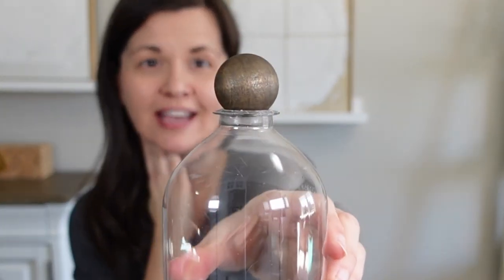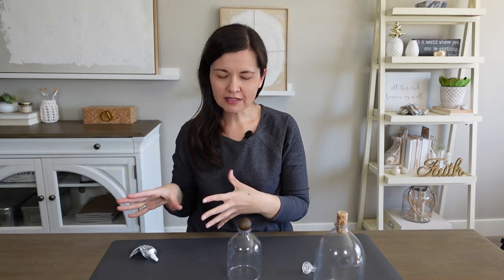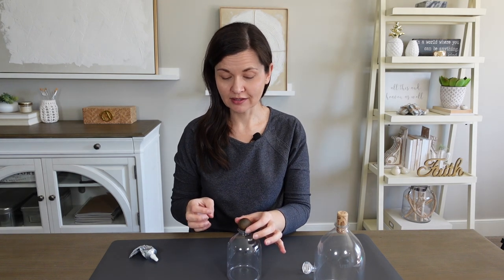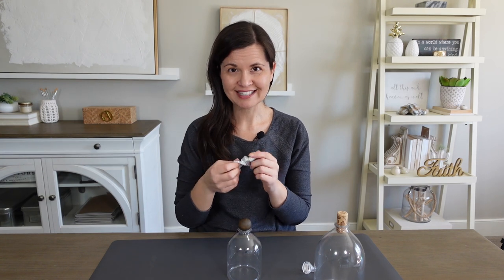Here's how my topper ball turned out. I used two different stains and mixed them together — I didn't want it as dark as one or as light as the other, so I just mixed them up and I really like the result. Now the last thing to do is just secure my top round with E6000.